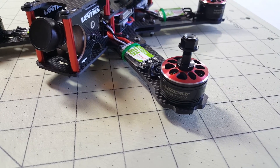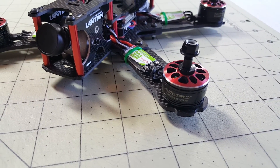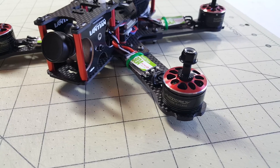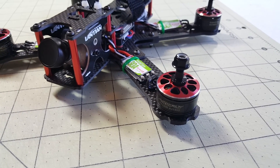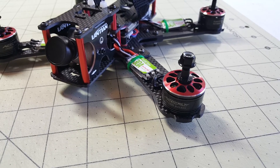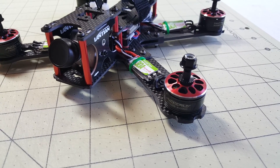Hey guys, just finished building my 5-inch copter here, it's the Atlantean LT215. I'll be flying these new motors on this and the maiden — I'll put a link here up on the screen and in the description to that video if you guys want to see these fly.